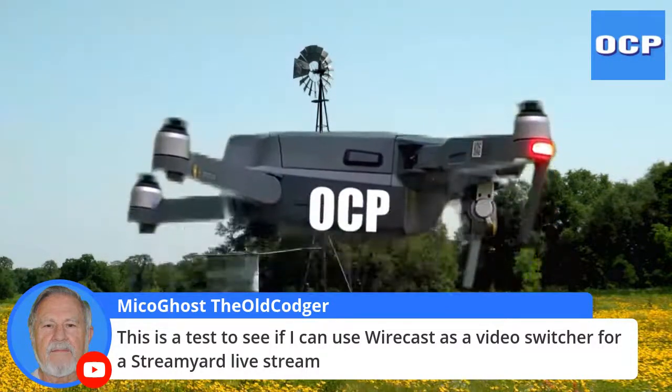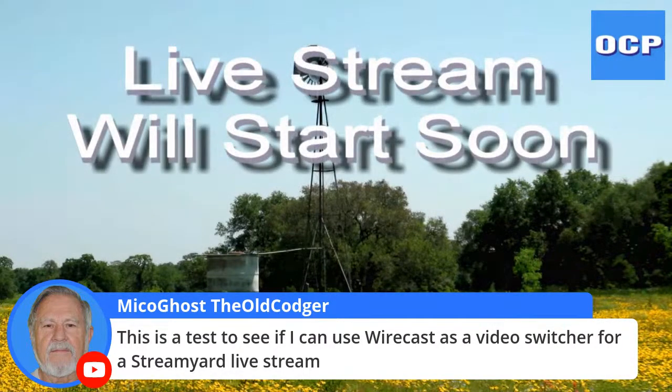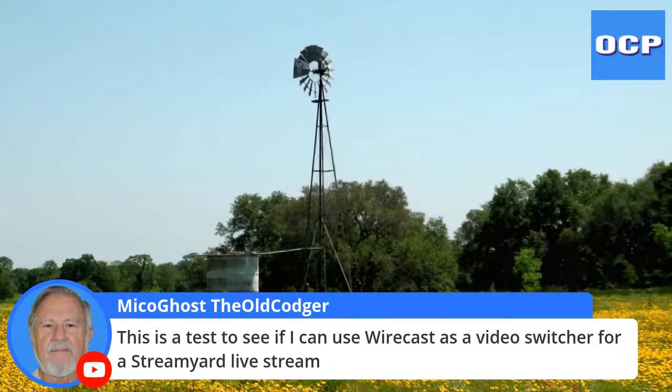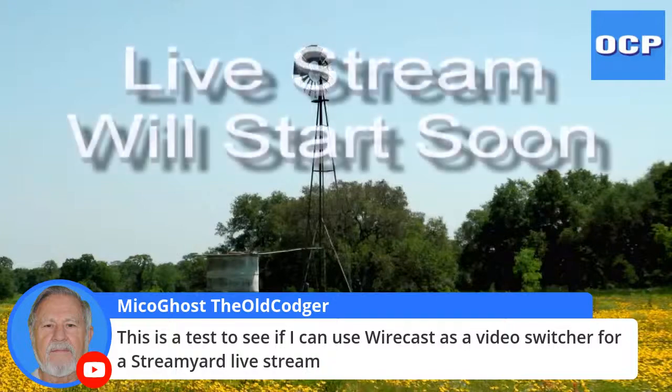This is a test that I thought I couldn't do with StreamYard. But as you know, I like to play around. Looks like I found a solution. Here I am, sitting all alone, doing a little test.